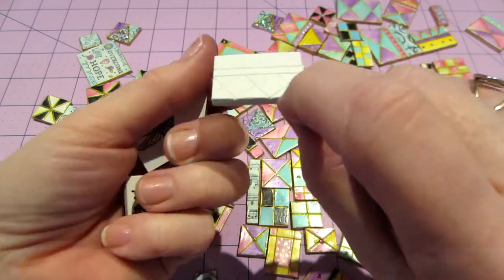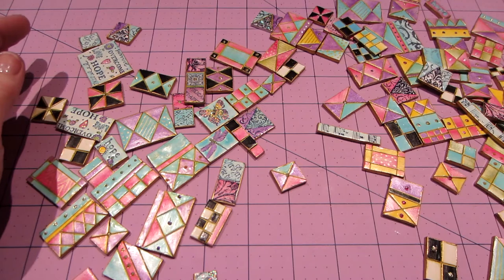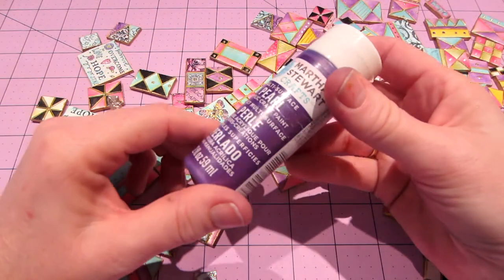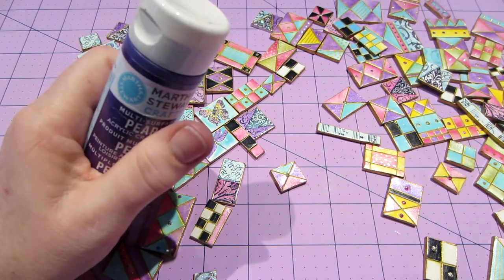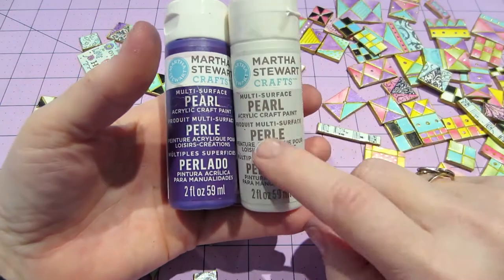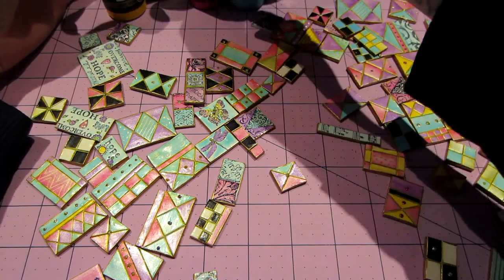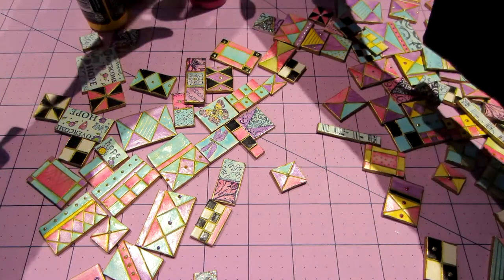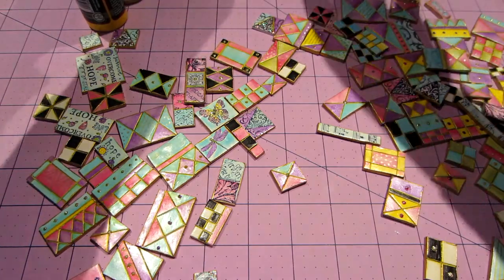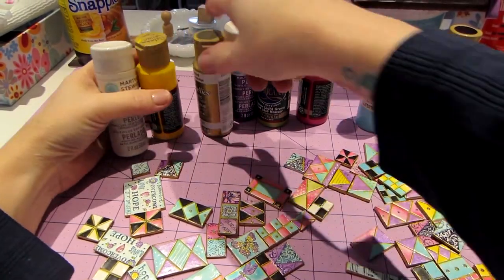I was going with the harlequin a lot — I like this diamond pattern. So what I was using: I pulled some colors and I definitely like these Martha Stewart pearl paints. I stayed away from red this time, but I definitely used the purple and the white, and I did kind of a highlighting with the white, which is really pretty. I have purple, yellow, green, pink — I love aquamarine, this is Caribbean blue, and black and white. I kind of stayed away from the primaries and went with pastels this time.